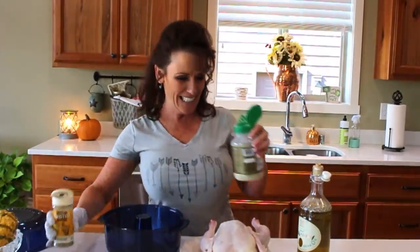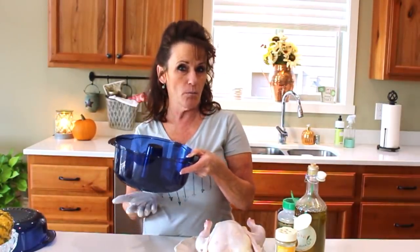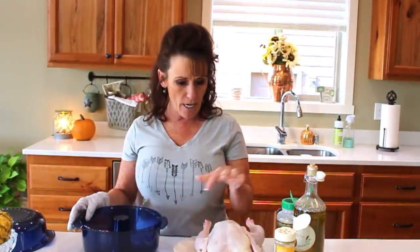Welcome back to Linda's Pantry! Today, as you see in the title, I get to bring you a fun recipe slash technique. I'm going to be using the Tupperware Stack Cooker for this, and I'm going to do a rotisserie style chicken.